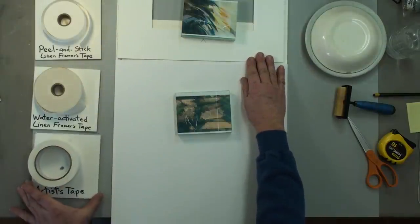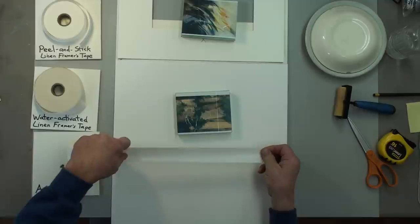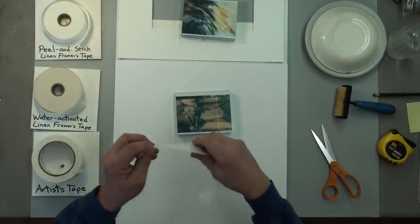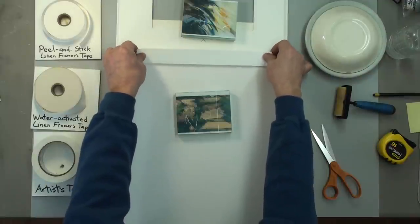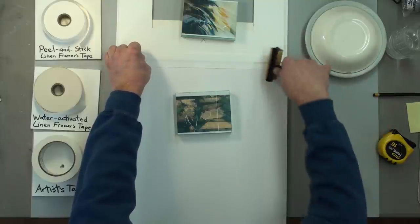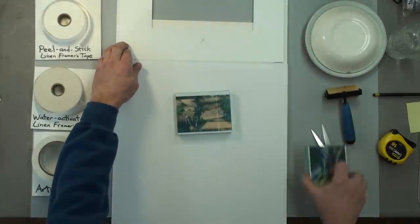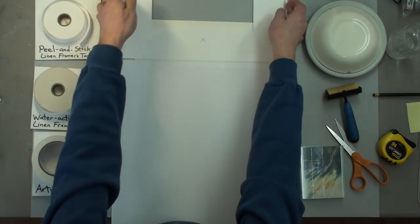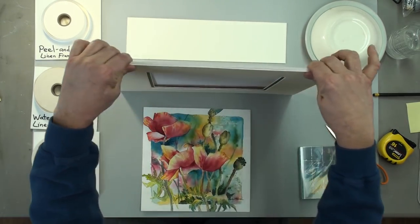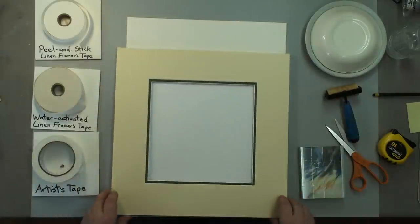I'm going to hinge these together using artist tape — inch-and-a-half wide artist tape. Pulling out a piece that's almost as wide as the backing, cutting that, and sticking it right down the middle to cover both pieces. You can kind of see where the seam is. Press it down — I like to use a brayer. Take the weight off, fold it, and push down on it to make a nice book-like hinge so it will not wiggle around relative to the backing.